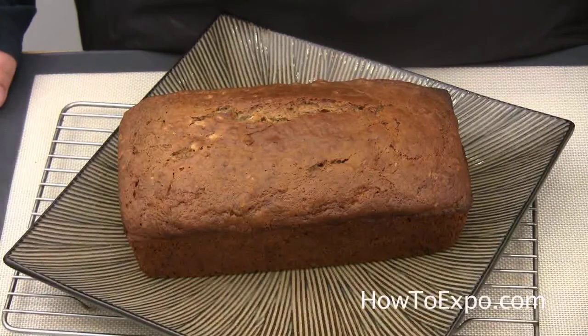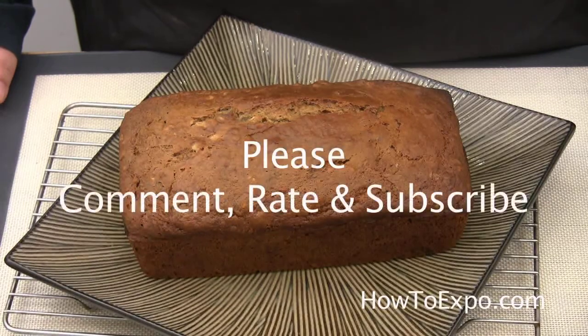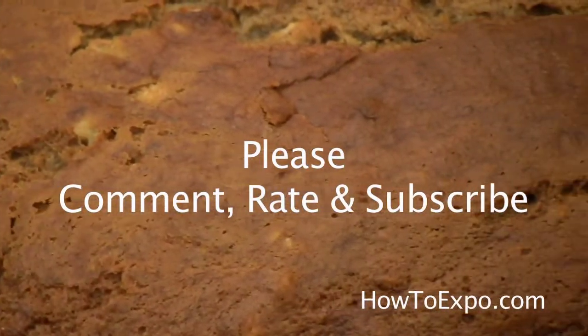Hope you give this recipe a try. I assure you, you will truly enjoy it and make it over and over again. Don't forget to rate, comment, and subscribe, and I look forward to seeing you soon.